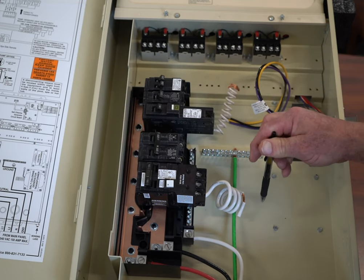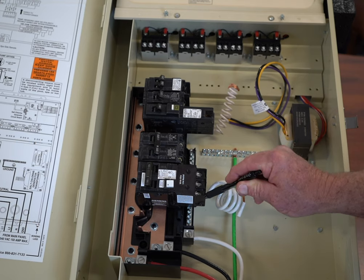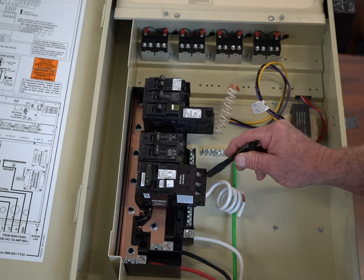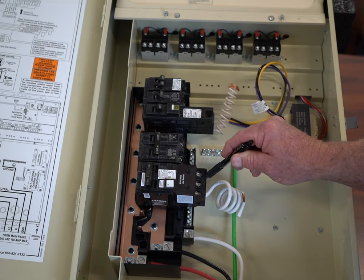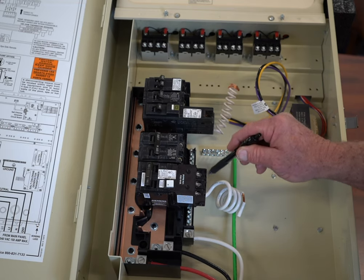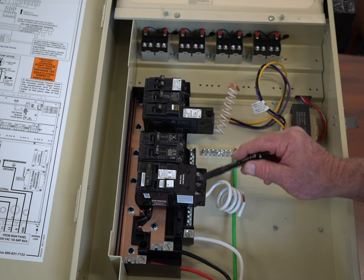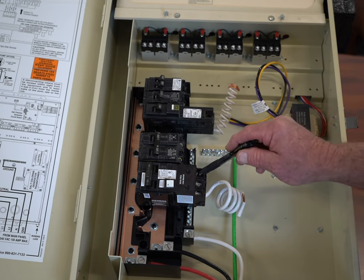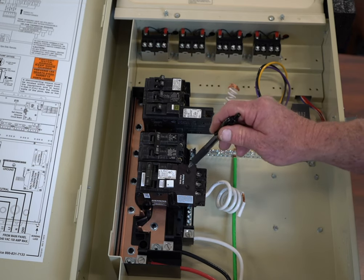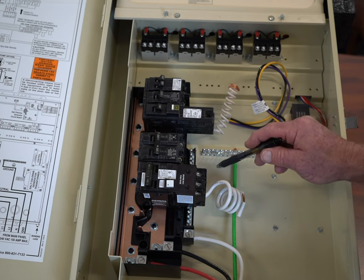When you turn this circuit breaker on, it's going to monitor the current going out on this 120 volts and the current going out on this 120 volts and the voltage. If it sees a differential in voltage of 6 tenths of a volt or more, then it will trip — and that's how this actually works.